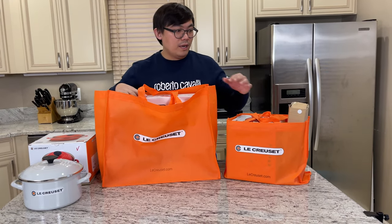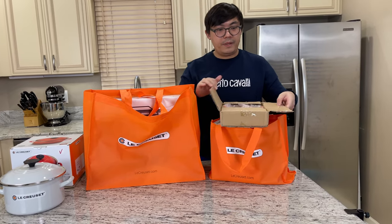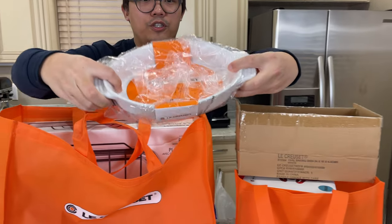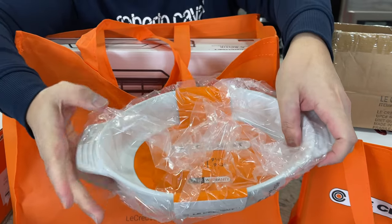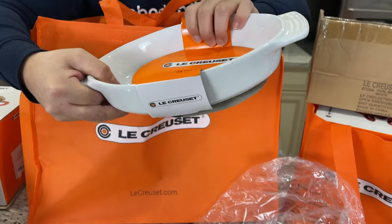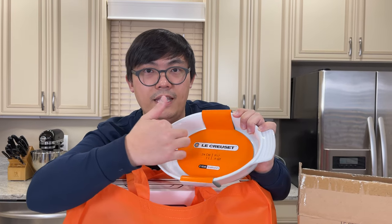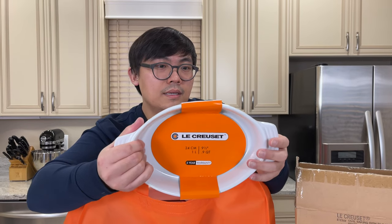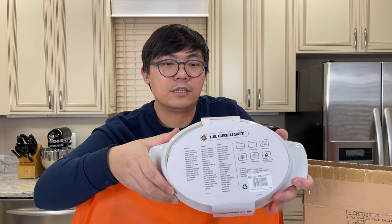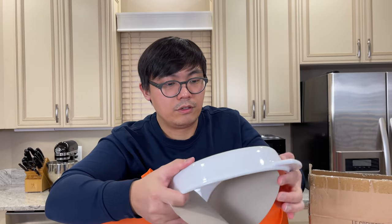Before I unbox the large one, let's look at the other two. Let's go through the small piece here — this is something I use a lot for serving. This is the 0.9 quarts and 9.5 inches. These porcelain oval-shaped baking dishes are going to be made in China, but they're very durable and I do like them.